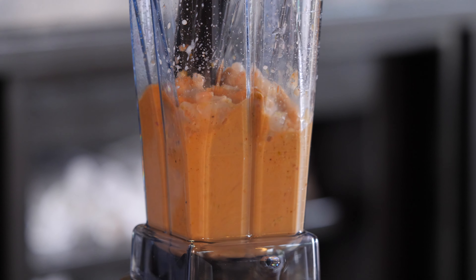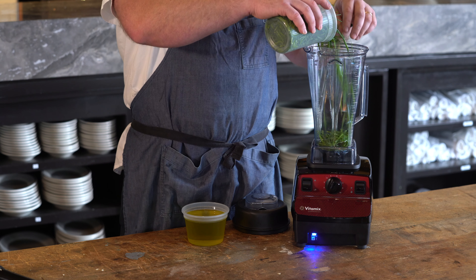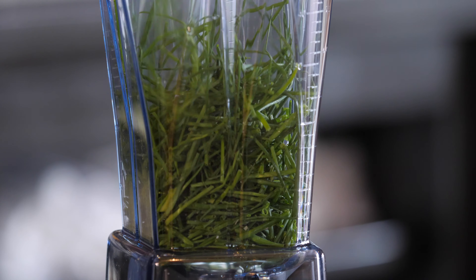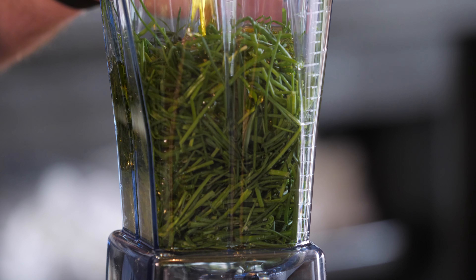We use a lot of chives at all of our restaurants, and there's always a certain percentage of waste — the tips you cut off, you can get them nice and fine, and then as you get to the ends, they get all different sizes, so you usually throw those away. We like to save all of our tips and ends and just make a simple chive oil.